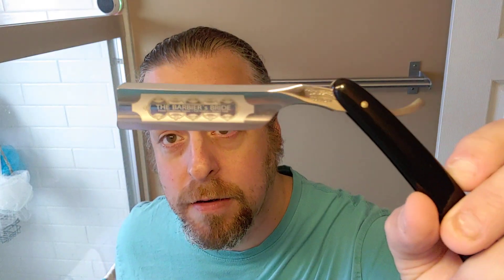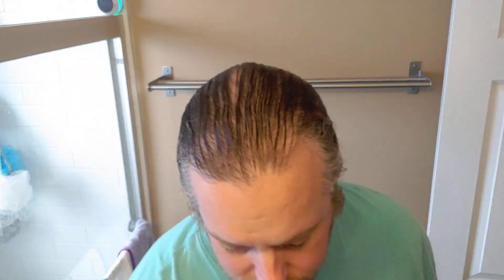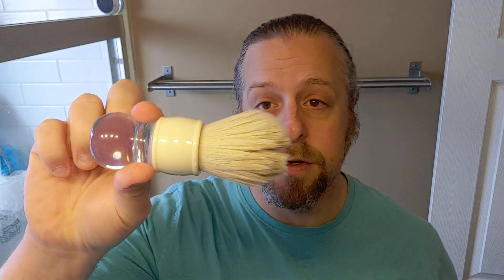Hey everyone, November's come and gone — time to shave off this beard. Today we'll be using my Vacher 6 Ace Barbier's Bride and we'll be lathering up with Hendrix Classics Bay Rum using my AP Shave Cashmere Knot brush. And without further ado, let me lather up off-camera and we'll get going.